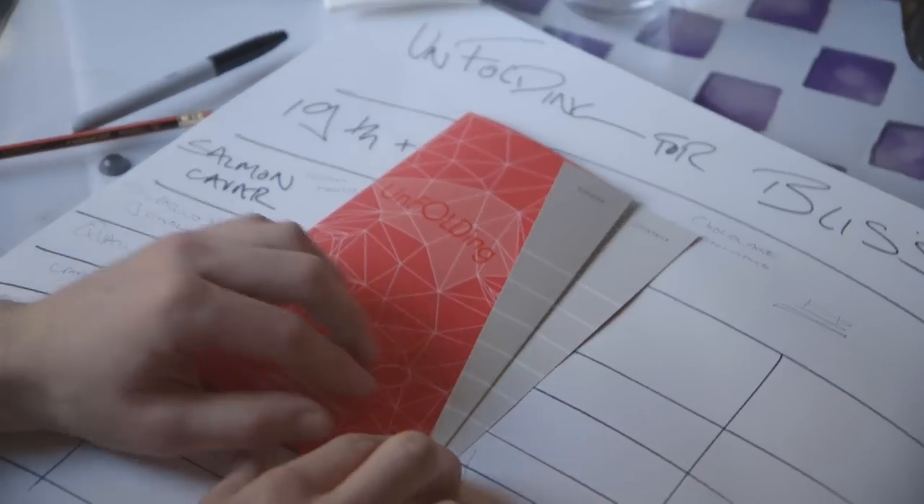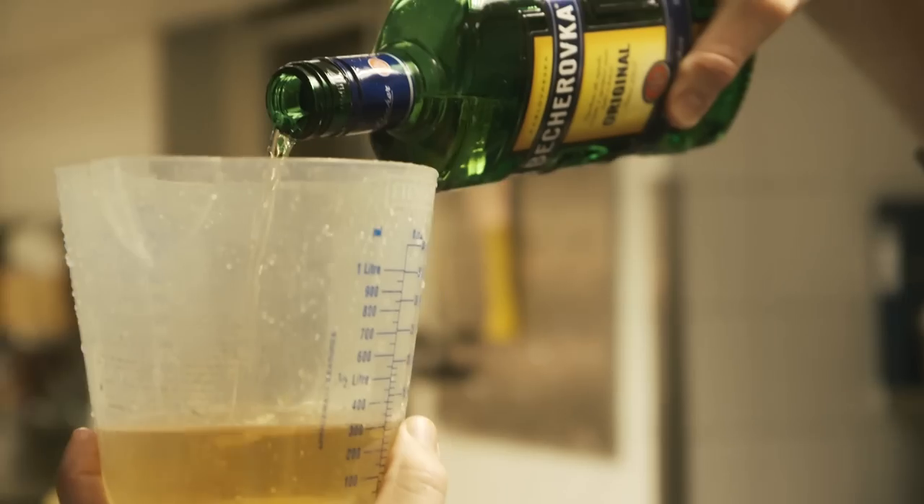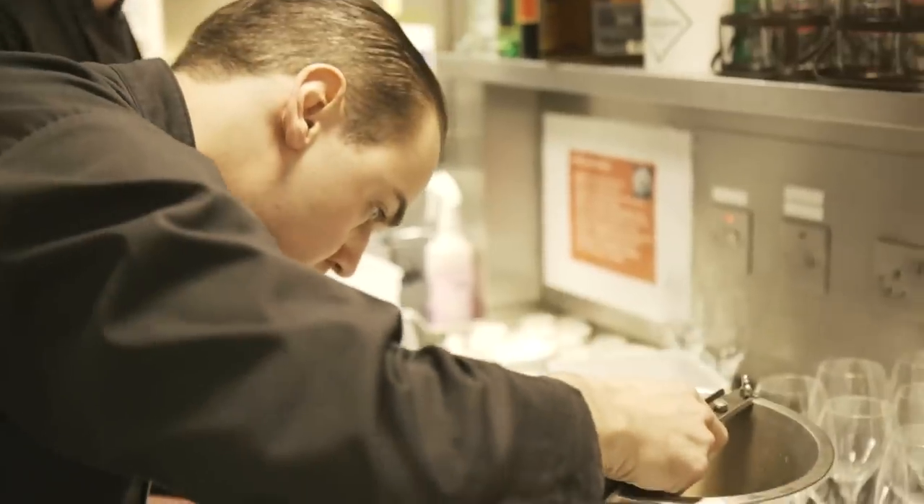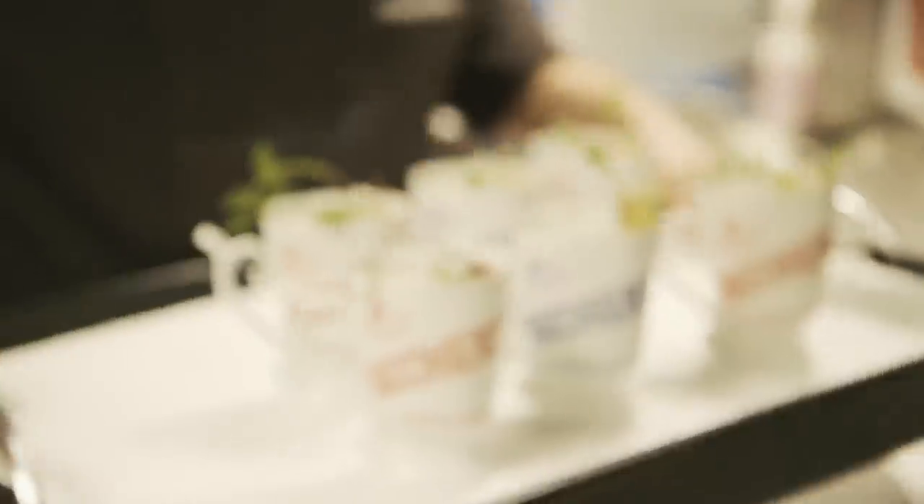So we just need to decide now what's going to go inside. The aperitif to me is always the opener — it's going to set the tone of what the rest of the drinks will be. We thought to do something adventurous, so already at the beginning guests have the idea that it's going to be a little bit different.